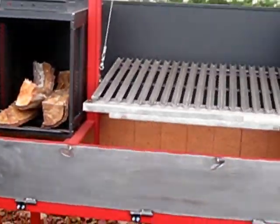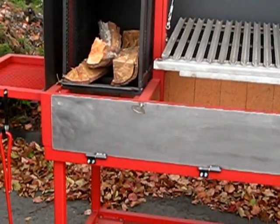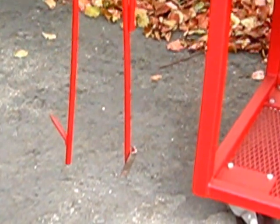The next barbecue is our Big Red. Another one that sold is getting ready to be shipped out back east. All of our barbecues come with a wood poker and a BBQ grate cleaner.